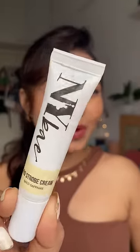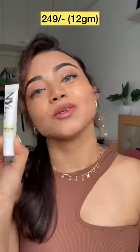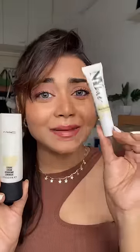This is the dupe — this is Nybay Pro Strobe Cream and its price is 249 rupees only, 12 grams. The price difference is 10 times its price. And this is the Nybay one, let me just show it to you.